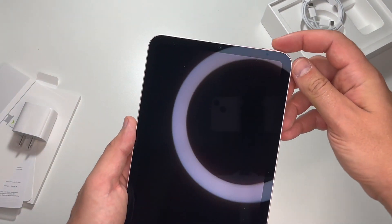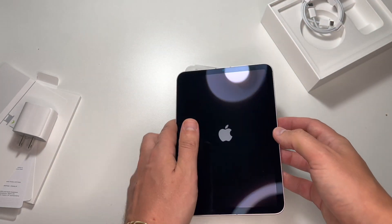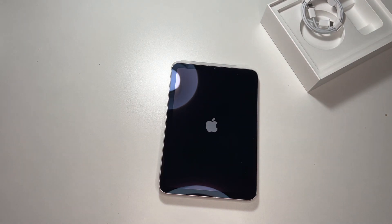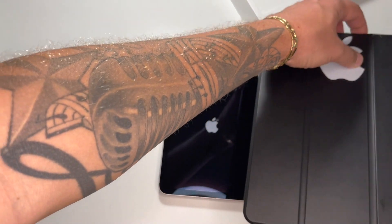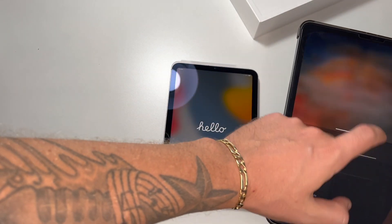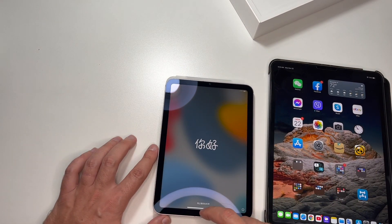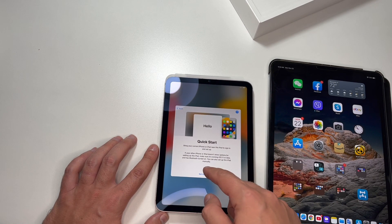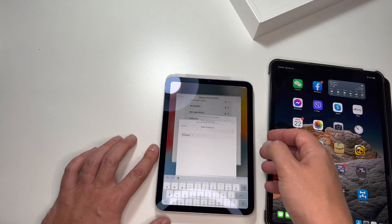Okay, let's turn it on and transfer all data, but first we have to activate it. Here's my previous iPad. It's saying hello — selecting United States — and I'll set up manually. First I connect with my home Wi-Fi.